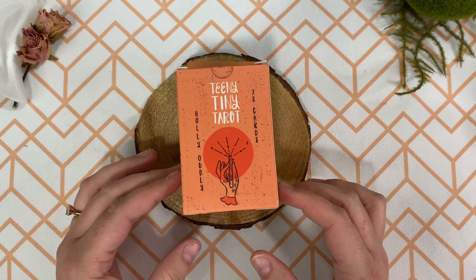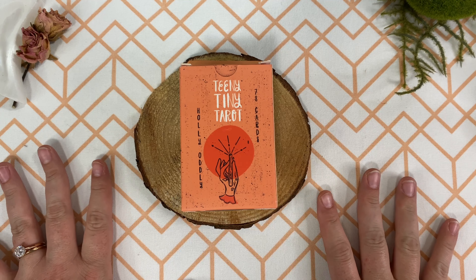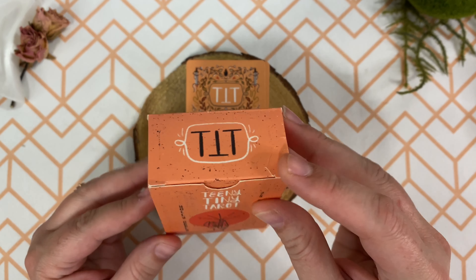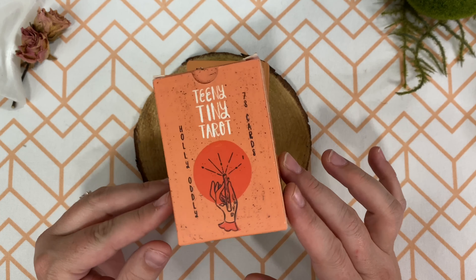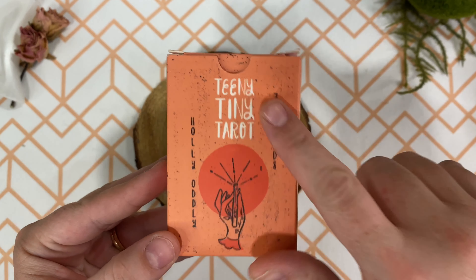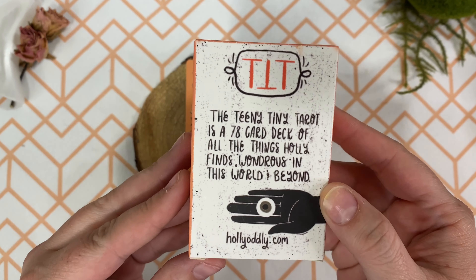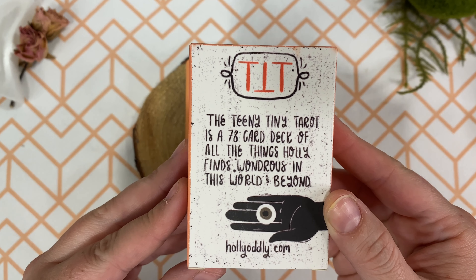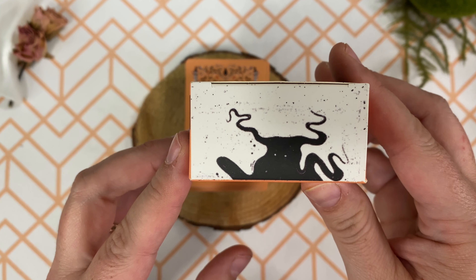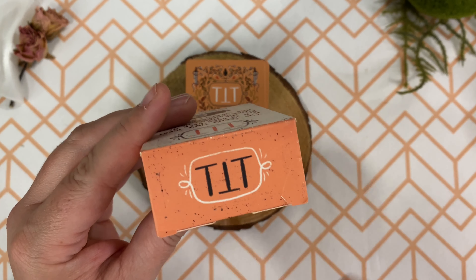I may or may not have been super excited to get this in and tried to open it, and may have torn it just a little bit up here. Aside from that, I love this little box — it is super cute. We have the Teeny Tiny Tarot, 78 cards, Holly Audley. And I love this little guy back here underneath. We do have the Teeny Tiny Tarot up at the top.